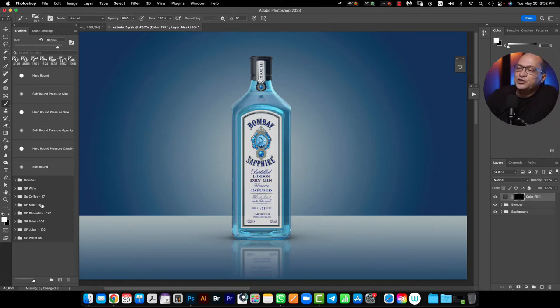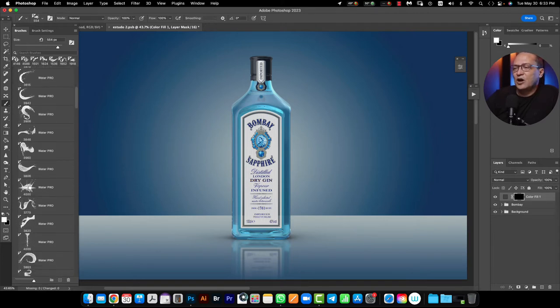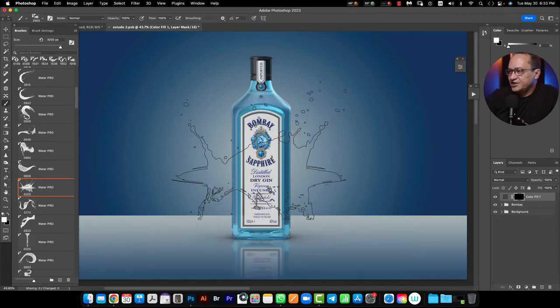After that I need to go to the brush panel. Here are my Splash Pro brushes: SP Splash Pro wine, Splash Pro coffee, Splash Pro milk, chocolate, paint, juice and water. I need to open my folder where the brush for water is, and I will select one. Right now I need to reduce my Splash Pro brush size using the bracket keys — the left bracket key to reduce my brush.